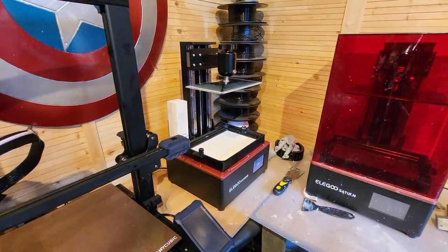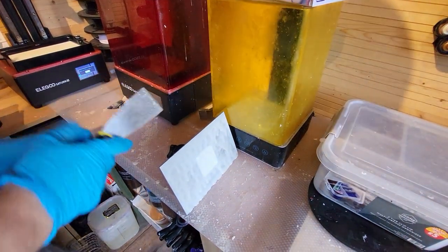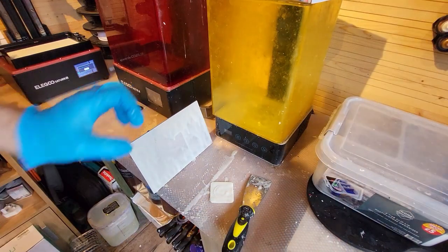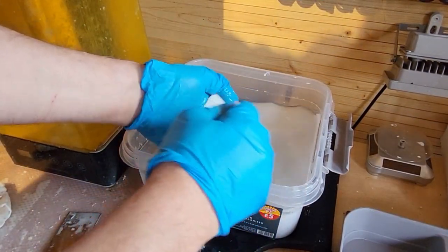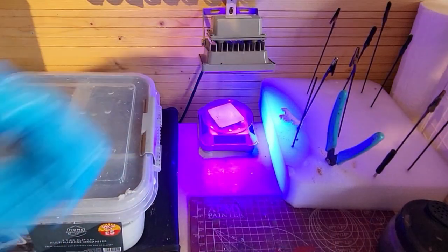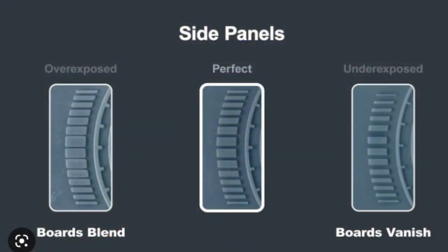15 minutes later and it's all printed — there it is on the bottom of the build plate. First thing I want to check is how easy it comes off. If it's welded on, your bottom layer exposure time is too high. If you scrape it off easily, your settings are pretty much right. If things don't stick at all, you may need to increase that bottom layer time. I'm using 30 here. Into the IPA, cleaning it thoroughly with a little brush, then over to my UV light to cure it as you would any other print.